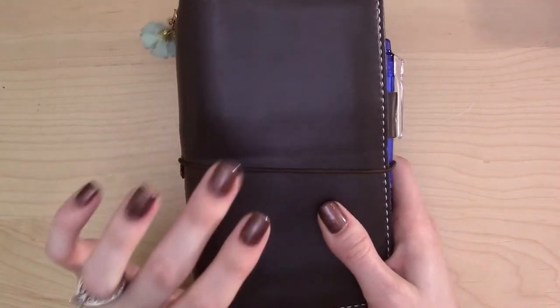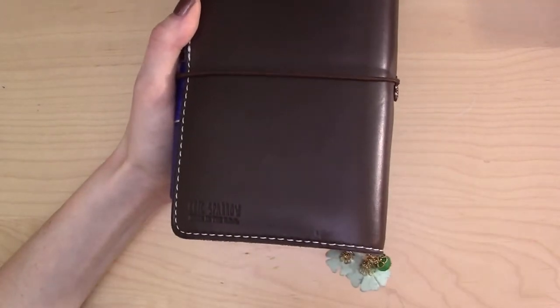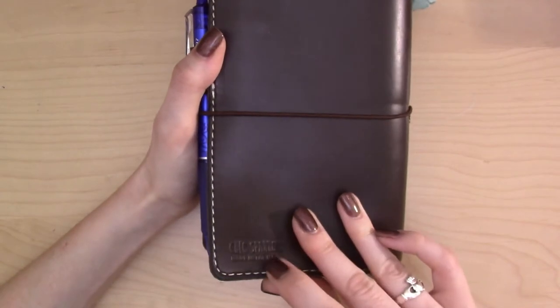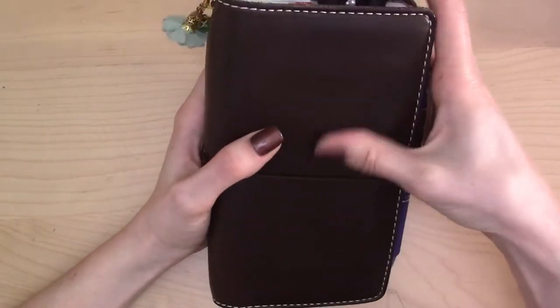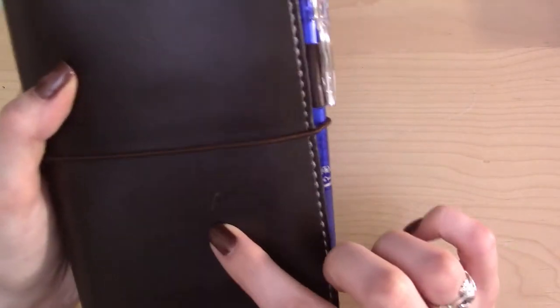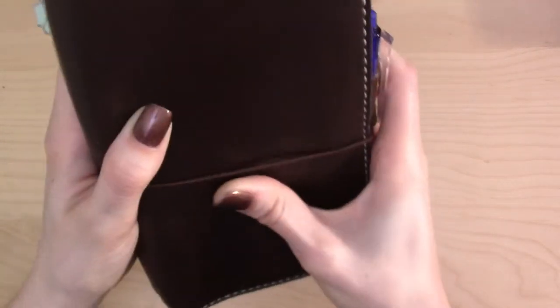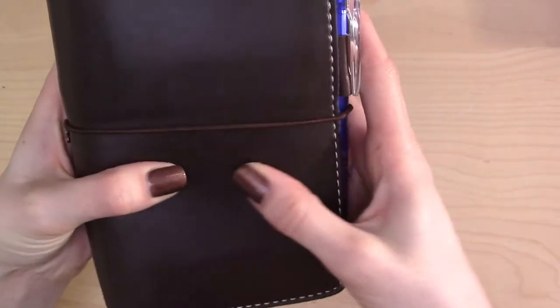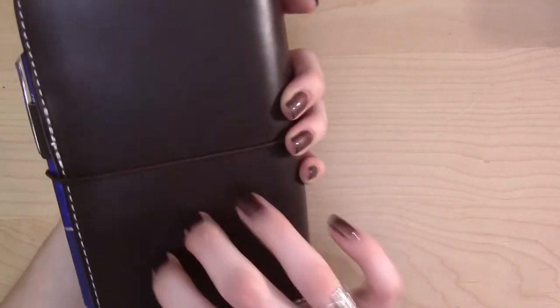We'll start with the notebook itself. This is a Chic Sparrow Deluxe Outlander personal size in the color Verona. I got this off the buy-sell-trade group. The color Verona is actually being discontinued, so you may not be able to get it from the Chic Sparrow site, but I'll link that page just in case. I really love this notebook — it's gorgeous, buttery soft leather, kind of squishy, and it doesn't really scratch. If you scratch it, you can just rub it out; it really doesn't stay long term.